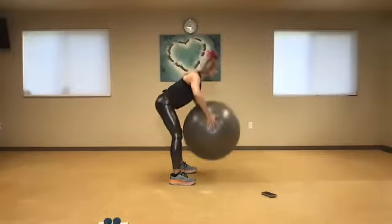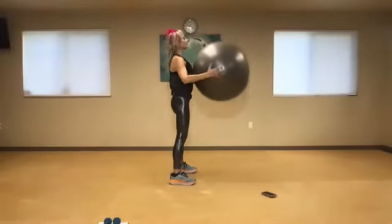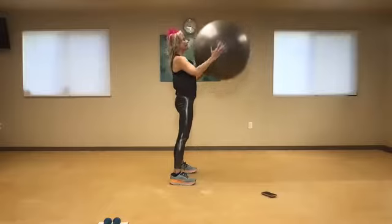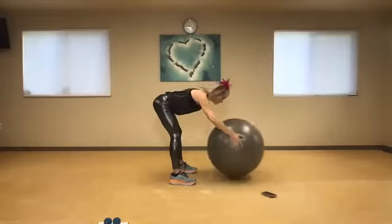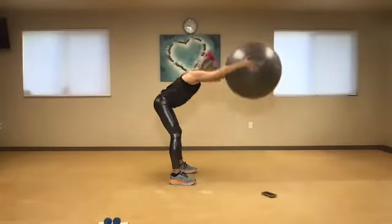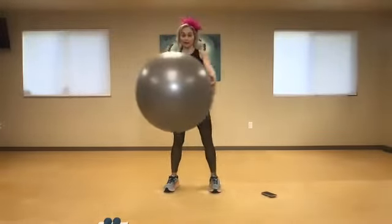Rewind it — draw down and open it up and squeeze. Inhale and exhale, reach for it. Let's do four more — four, reach, three. You can always do this with no ball. Two, one more time. Exhale and one. Now really accessing the arms — I want to add a little more rotation in my spine.